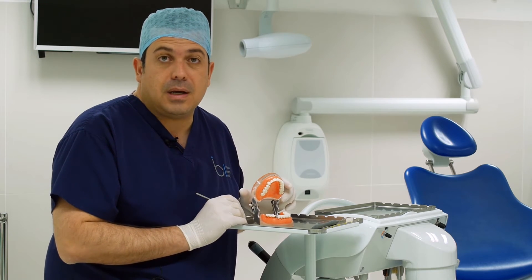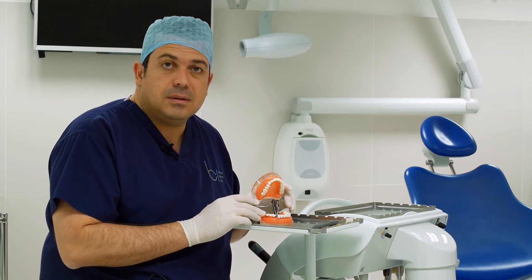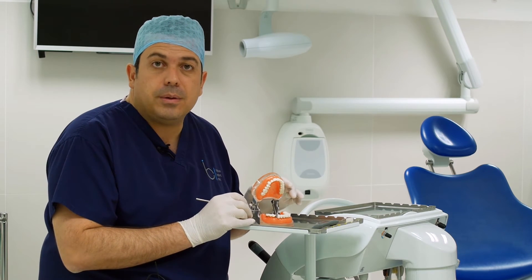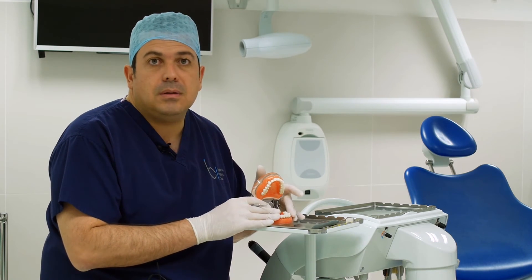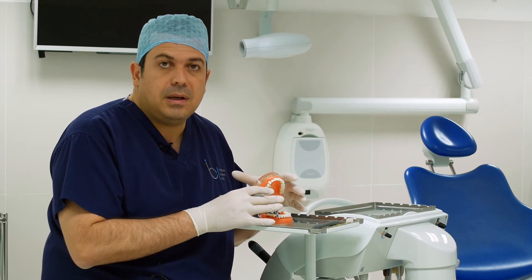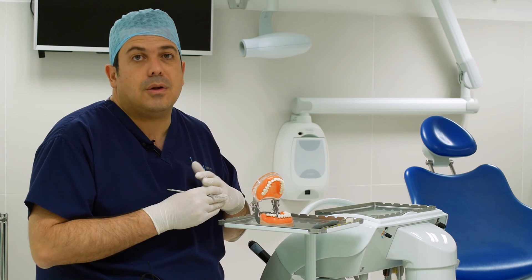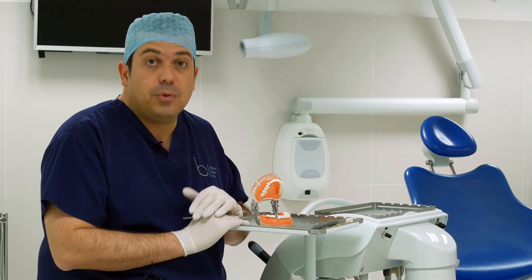We can't reverse bone loss in gum disease, but we can prevent it from getting any worse and at least stabilize the situation. It's not a problem to have some areas with slightly deeper probing depth, but what's important is that we don't allow it to deteriorate further. Things like smoking and alcohol consumption can affect gum disease — if you're able to stop smoking, that would certainly help improve your chances.